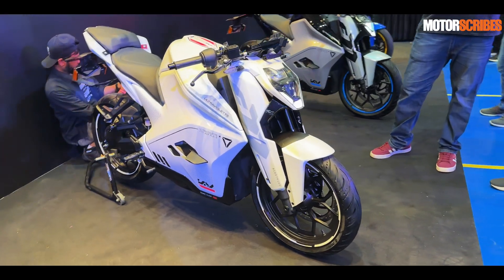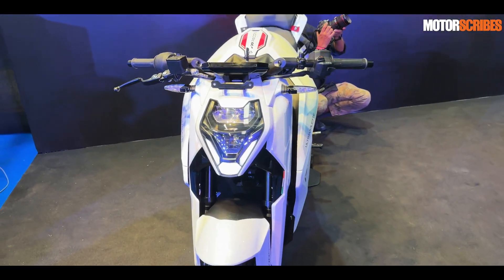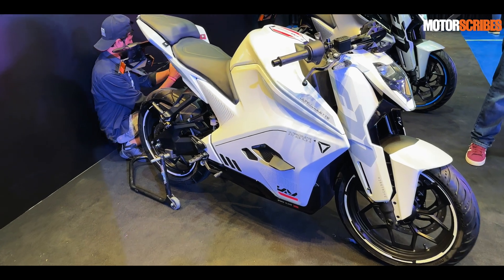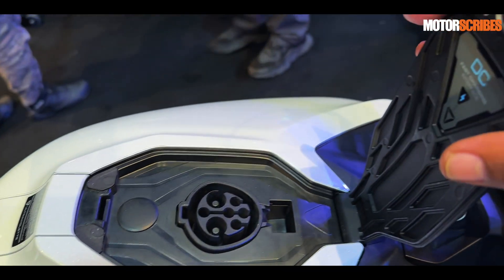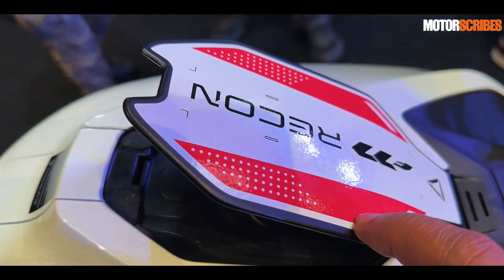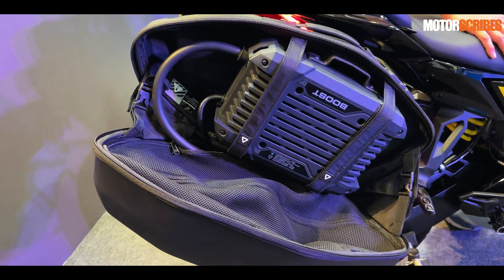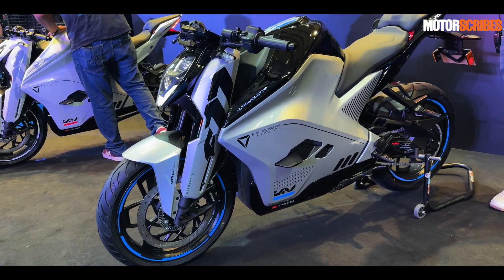Ultraviolet has launched the F77 Mark II, which is basically the upgraded version of the F77 they brought to market a couple of years ago. It boasts some serious changes and while from a design standpoint it still looks rather futuristic, there have been some minor upgrades. The biggest and most notable one is the charging port cover, which is now aluminum and comes with magnets to hold it down and give it a nice thunk when you close it. The Mark II is all about major upgrades including performance, range, and increased safety and riding pleasure.